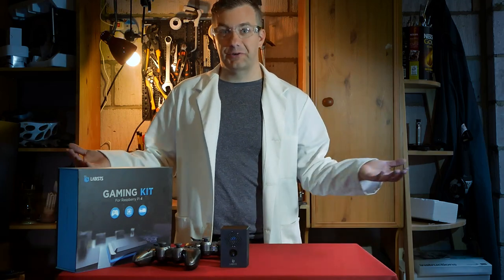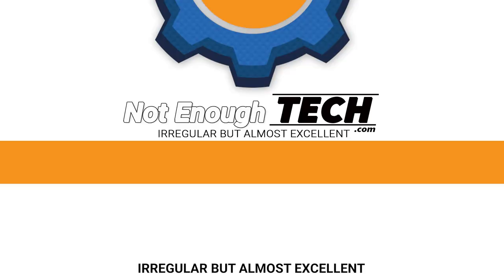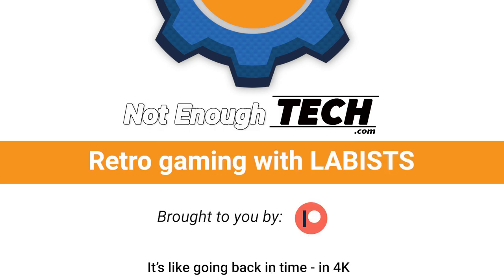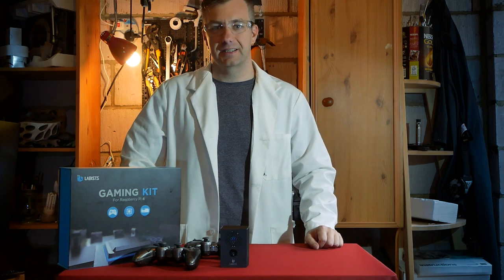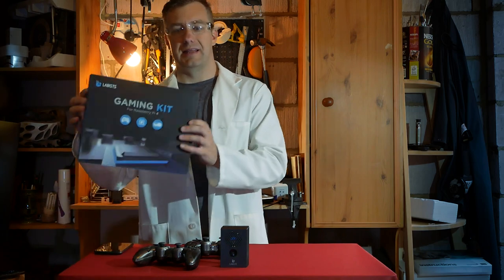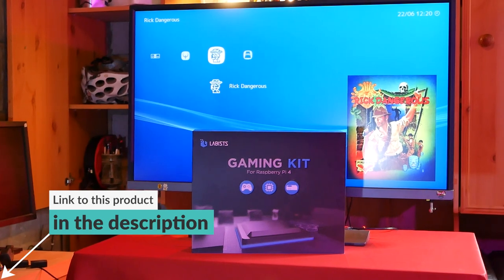With a name like Labists, of course I would go here and wear my coat. Hi, I'm Matt and this is Not Enough Tech. Today we're talking about this — a gaming kit from Labists that's been kindly sent to me so I could take a look and share my opinion.